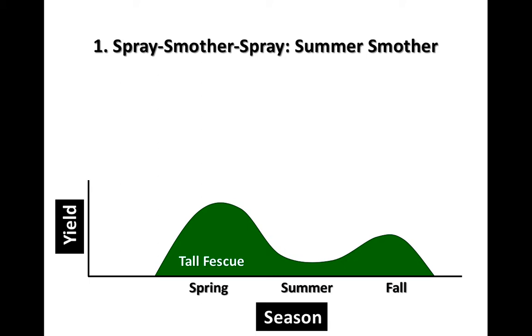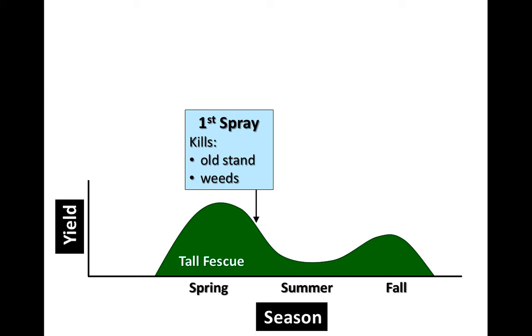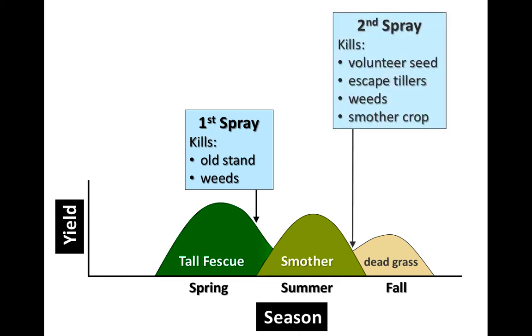We're going to look at four scenarios to do just that. The first one we'll call the spray-smother-spray with a summer crop used in the summer. The first spray comes after you have the peak of the fescue growth in the spring — takes care of the old stand and the weeds. Then we've got dead grass to deal with, but we can drill the summer annual grass into this crop. We then need to finish that up, look for escapes, and kill the smother crop in preparation for seeding the novel tall fescue.